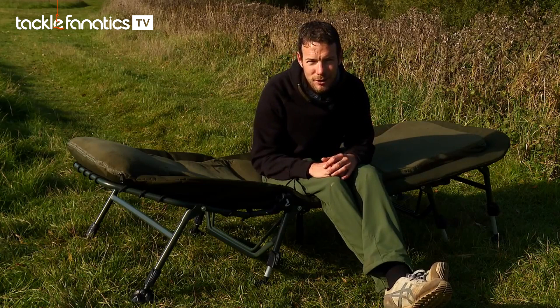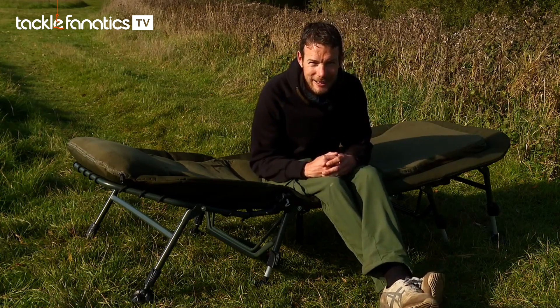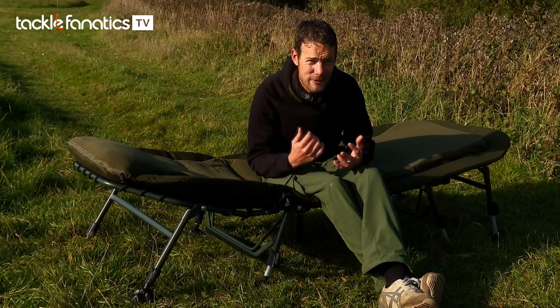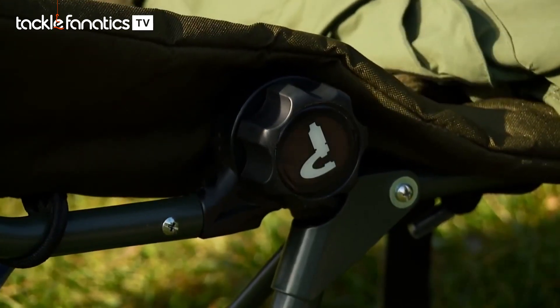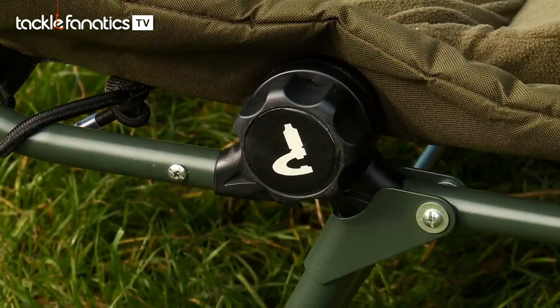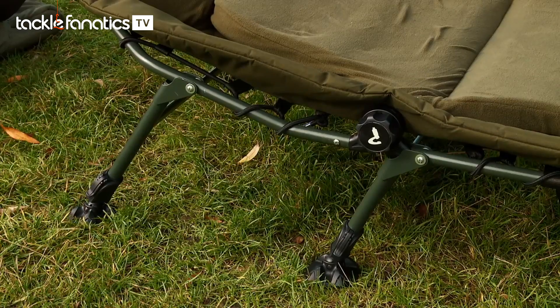It seems that not everyone is sold on the flat bed chair concept just yet. There are still some old die-hards out there who like an adjustable one — maybe it's because we're different shapes, or maybe some people are just stuck in their ways. Either way, Prestige wanted to offer an adjustable one to their customers, and as such this is the Dream 4 Adjustable. Just like with all the older beds, you've got the cams on the side, plus all the other fantastic features we've just shown you.